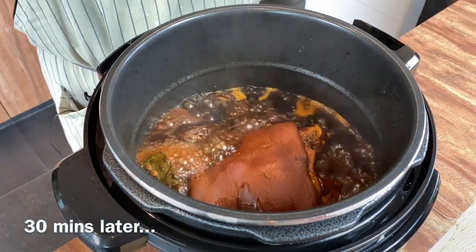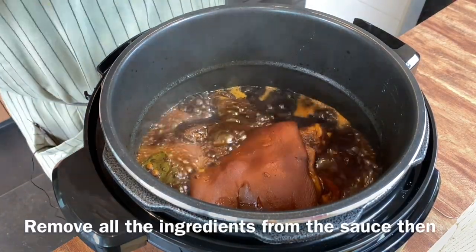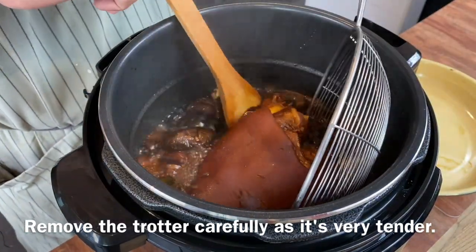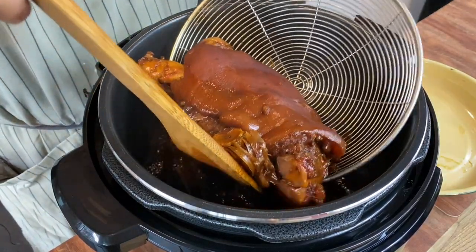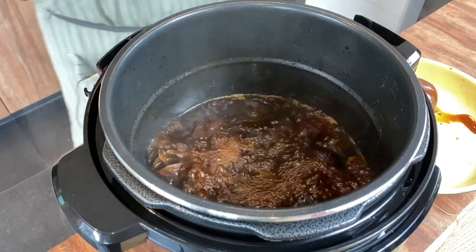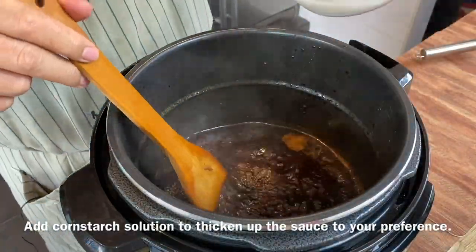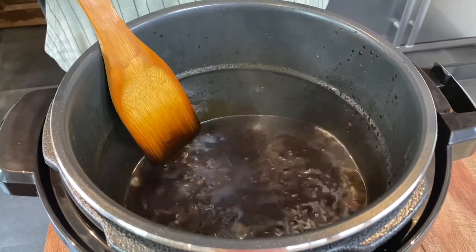We've been reducing the sauce for almost half an hour. The trotter is super, super tender now. I'll just remove everything from the sauce, and we'll later thicken it up with cornstarch solution. Be very careful when you remove the trotter — it has a beautiful brownish-red color. Remove the rest of the ingredients, the mushroom especially. Now add in cornstarch solution to slowly thicken the sauce to the consistency you like. Let it come to a boil first before adding more.